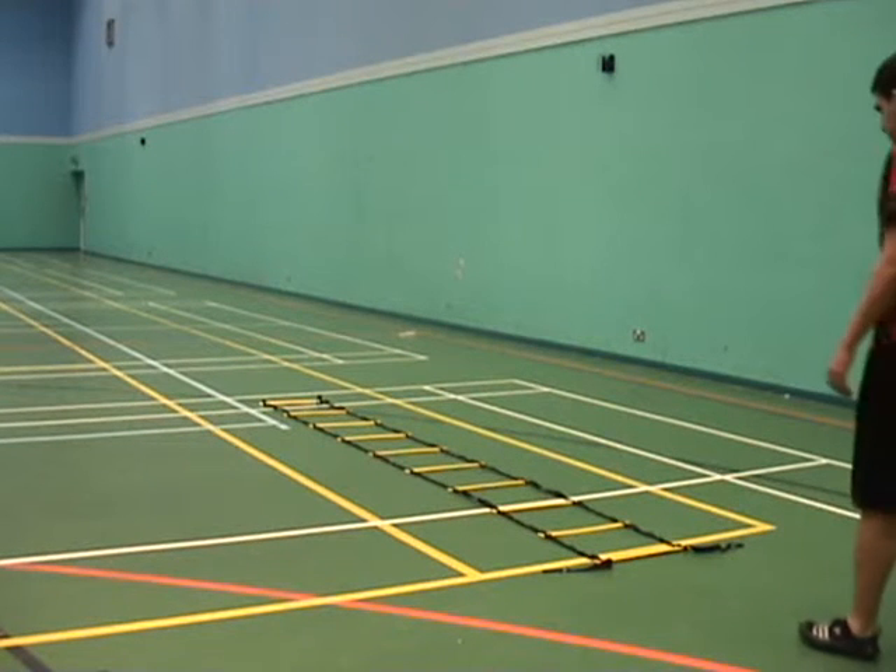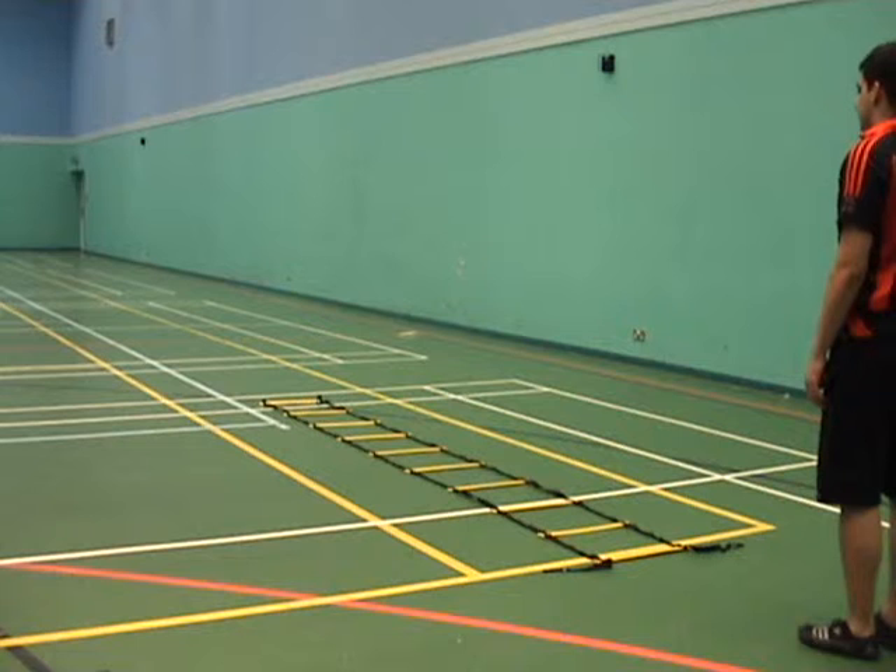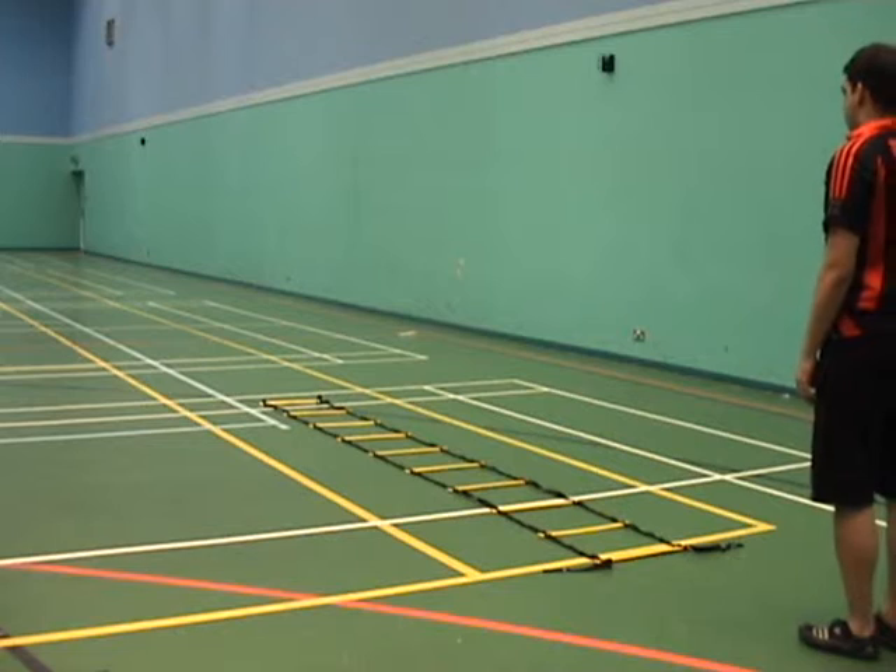Now we're going to do the exact same as the two-step drill but add a sprint onto the end. This increases the intensity even more, as there's a sprint at the end of the two steps in each of the ladder segments. Off you go, Louie.